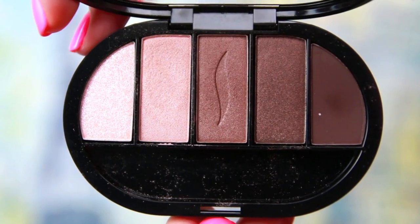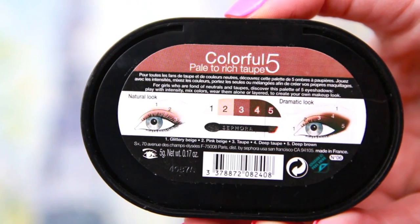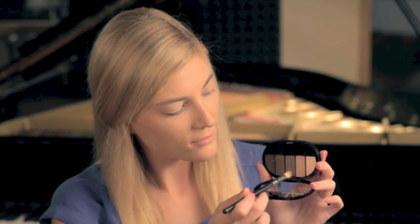All of the eyeshadows I'm going to use are from this little palette from Sephora in the color Pale to Rich Taupe. This palette has been a lifesaver for traveling because it's so small it doesn't take up much space in my suitcase, but it has great colors for an everyday look. I'm using the second to lightest color all over my lid and the middle color in the crease, blending it out with a fluffy brush in windshield wiper motions back and forth.